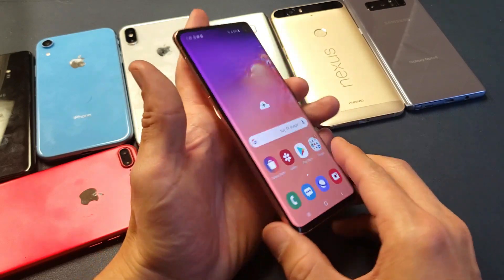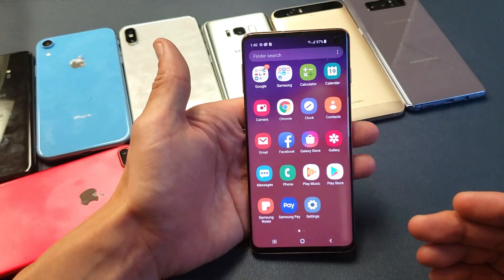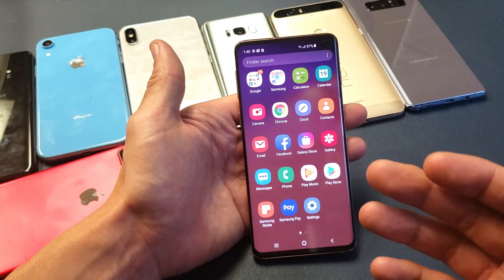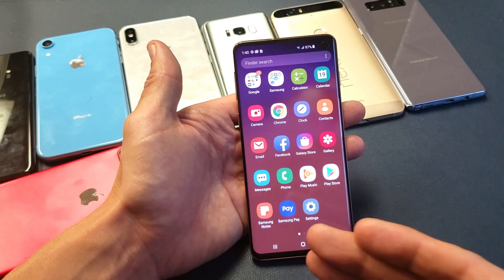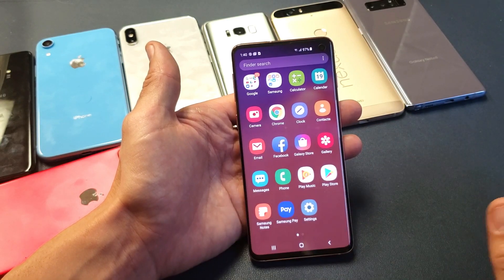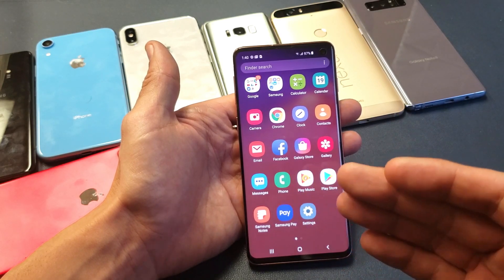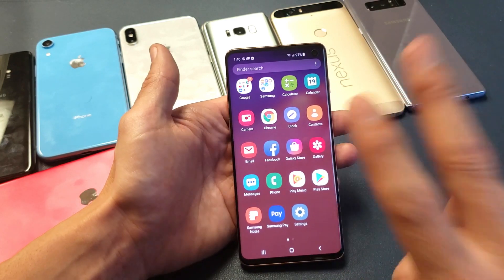Hey, what is going on guys? So you have a Samsung Galaxy S10 — this is going to work for an S10 Plus as well as an S10e — and you want to do a factory reset, maybe because you forgot your password or maybe you're having glitches or issues with your phone and you want to start everything back over as if you bought the phone brand new. Once we do this factory reset, everything is going to be erased on your phone: all your photos, videos, everything. So hopefully if you do have any important files, documents, photos and videos, you already have a backup.